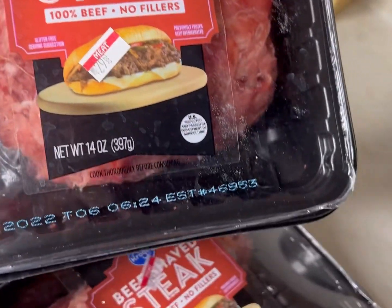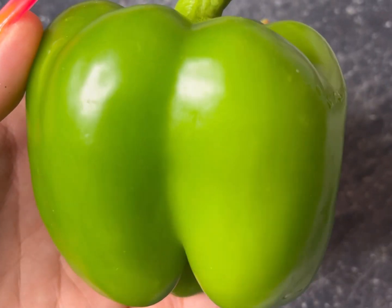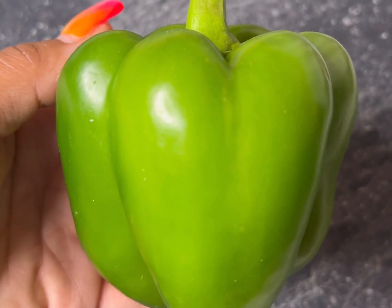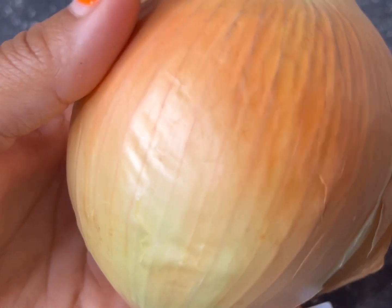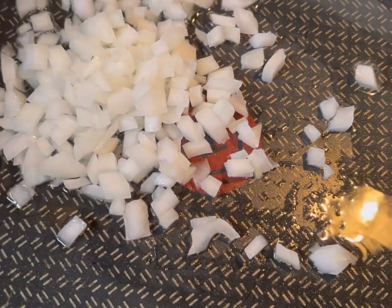Y'all, let's get into it. You're gonna need two things of beef shaved steak — you could also use thin-sliced ribeye. We got one green pepper, and we're gonna use one onion. You could use a red onion, yellow onion, white onion — use whatever you want to use.